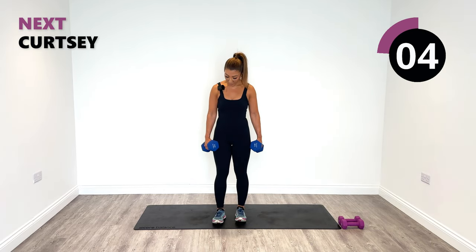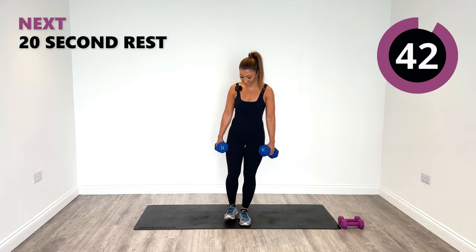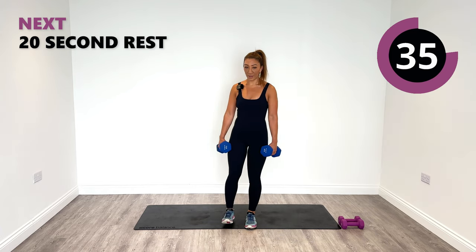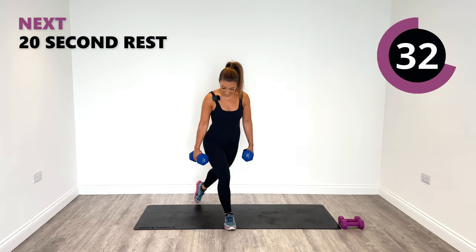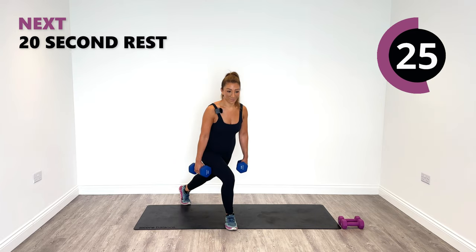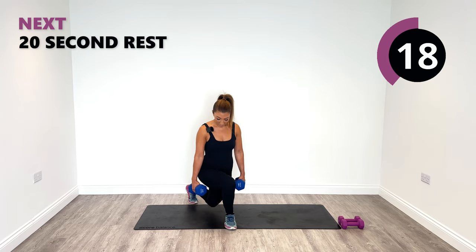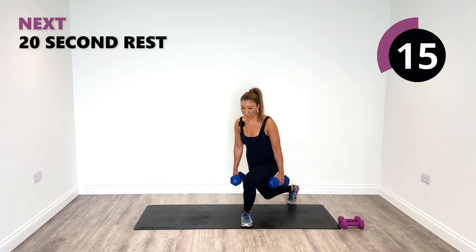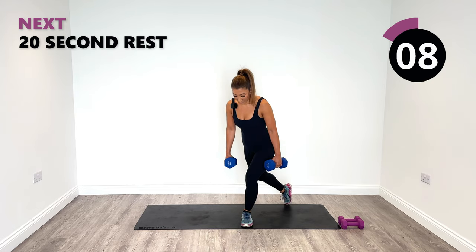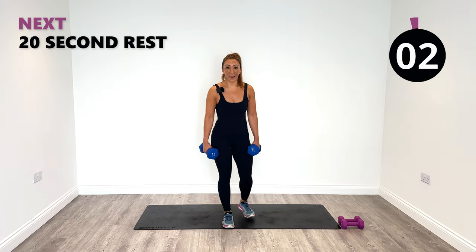Next up I'm going to keep these weights and do a curtsy — alternating curtsy. Let's go behind with the right, centre, then left. Softly down towards the ground, working into our glute area. Make sure your feet are always facing forward or you risk twisting the knee. So we don't want to do that. Last one, back to centre, relax.